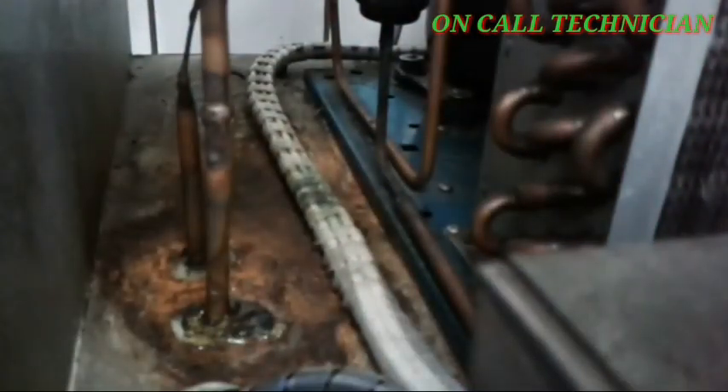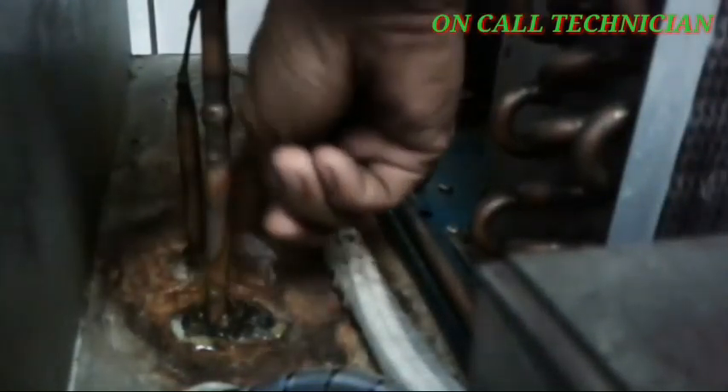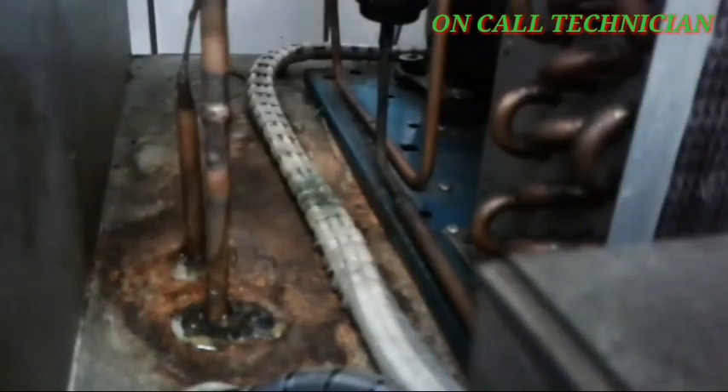Notice guys, I'm peeling the damaged rubber insulator manually to prevent damaging the pipe. Pay attention because a lot of new technicians don't know how to do this. They know how to replace, but the techniques they don't know because of their lack of experience.